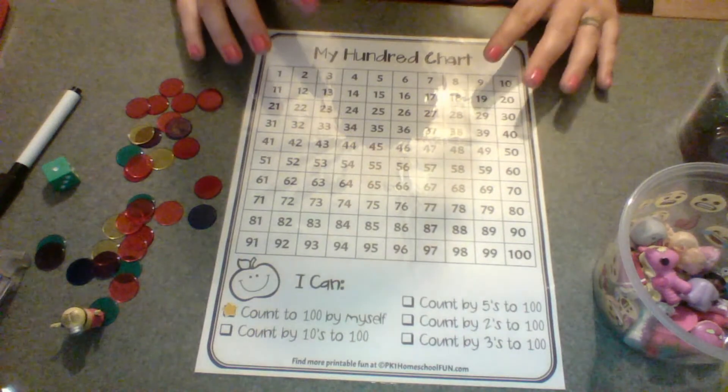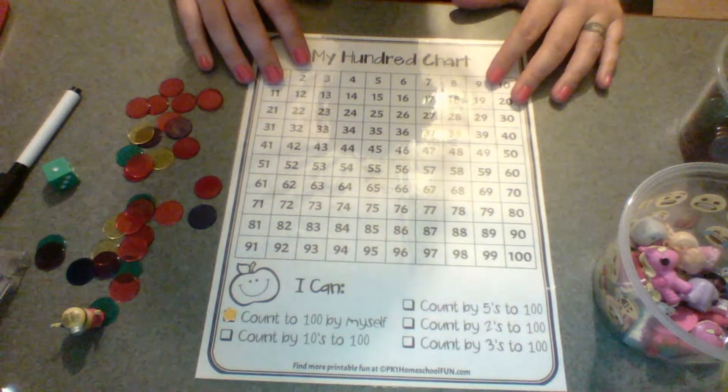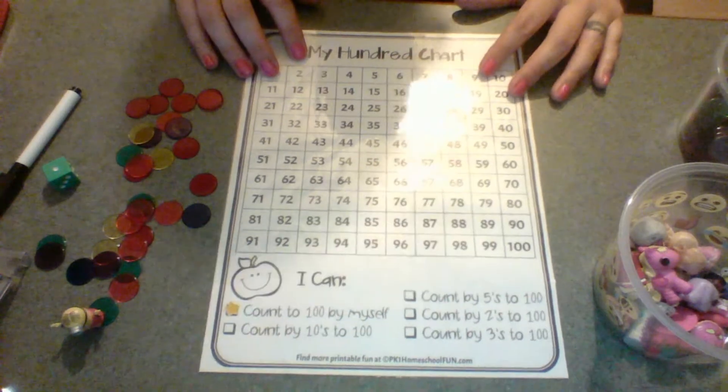This is just the first printable in my package. It's kind of one of those things you really need to have for kindergarten and first grade. And even in second grade you can do a bunch of stuff with it as well. So that's just the first printable out of my five printable pack, and I hope you'll come back for the other four.